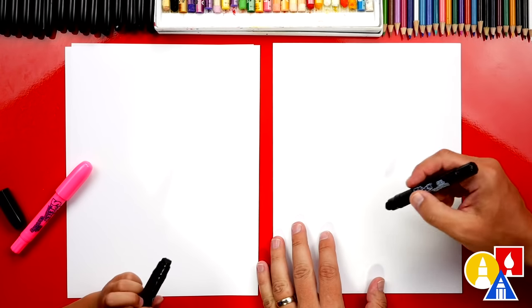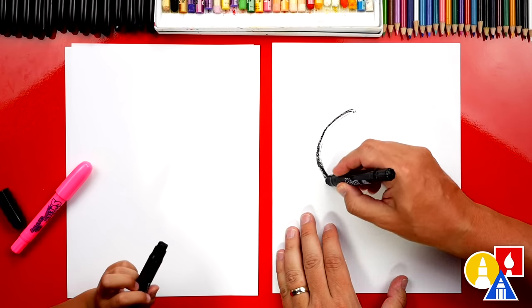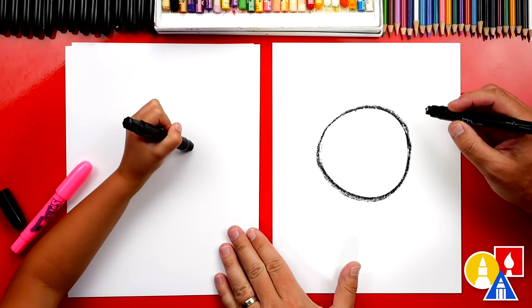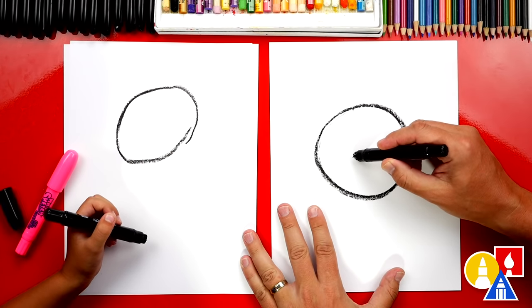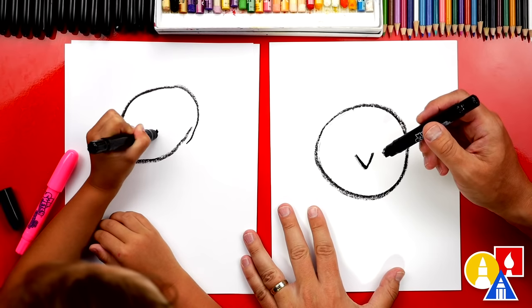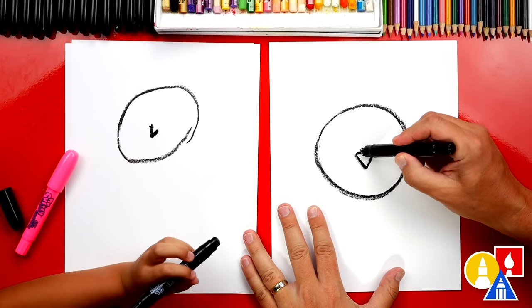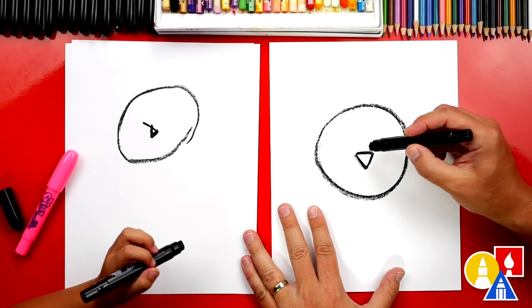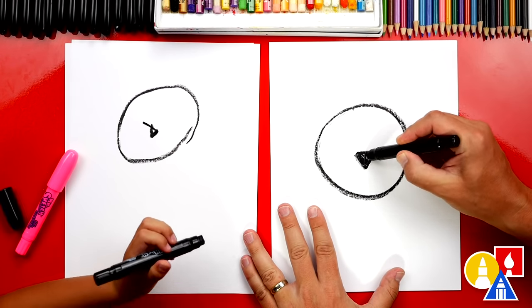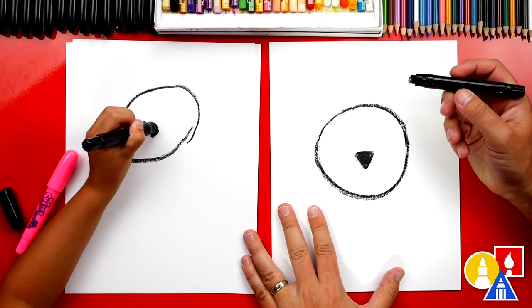Let's first start by drawing our wolf's head. We're gonna draw a circle. Now let's draw our wolf's nose. We'll draw the letter V inside the circle. There you go. And then let's draw the top of the nose, and color in that triangle shape. It's an upside down triangle, right? Yeah.